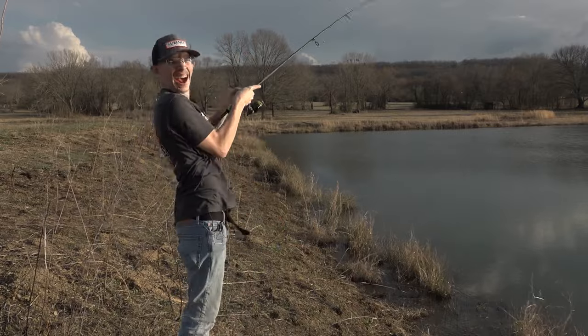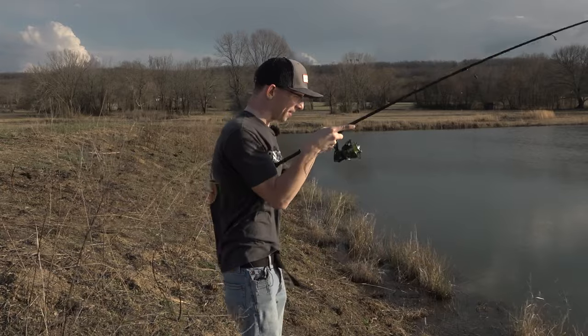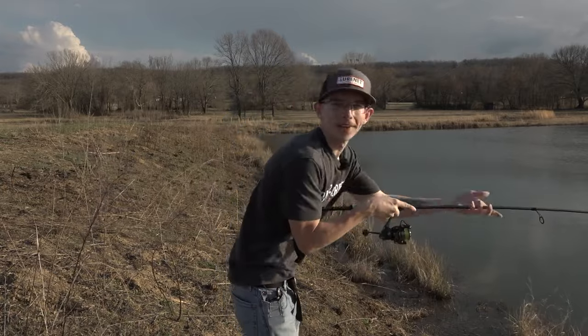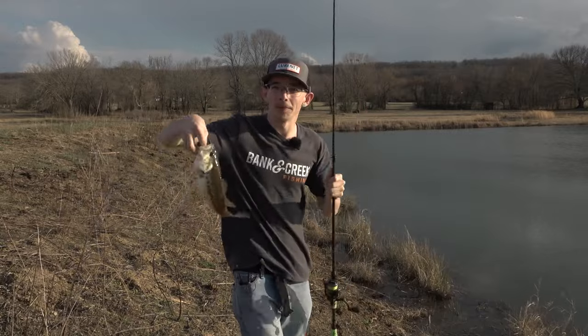We got him! I was just about to bring my bait back in — I gave it one more little drag and one more little pop, and boom, we dragged and popped him.